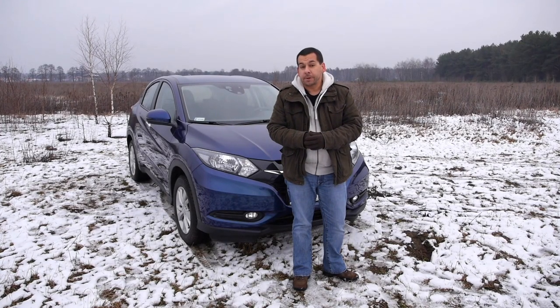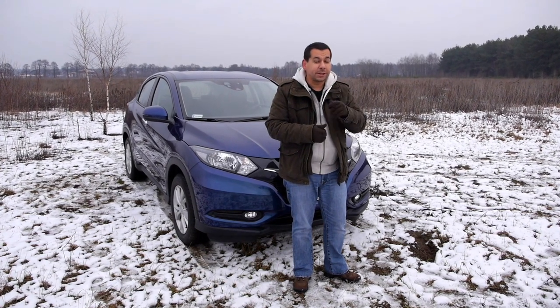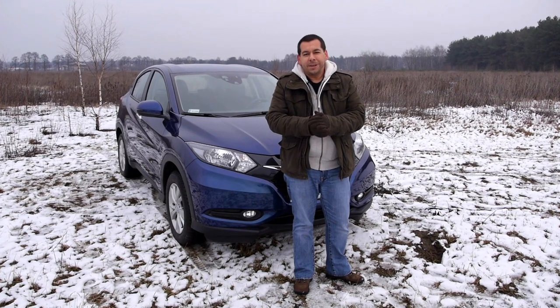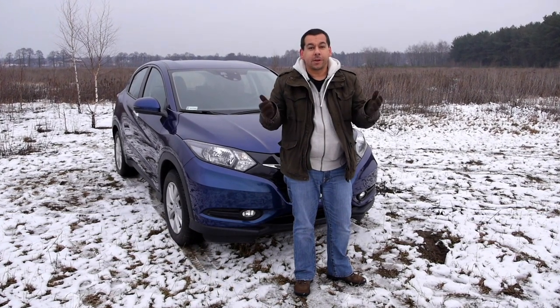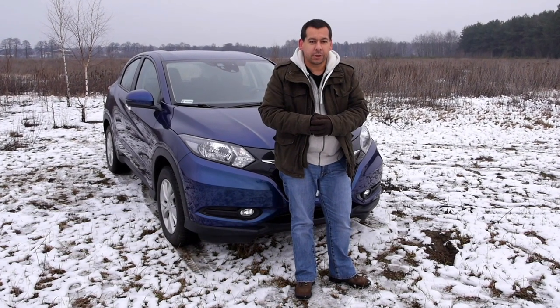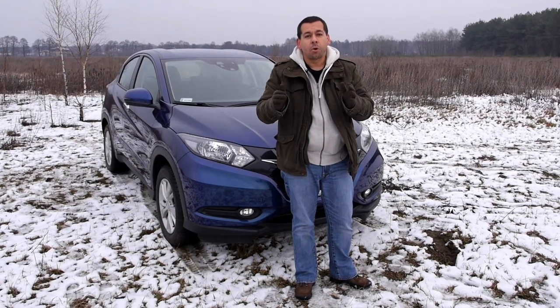It's a good car, and it's also significantly cheaper to run — that's also a good thing. To me it lacks character, but that's what I think about most crossovers these days. However, if you trade in your boring station wagon for the HRV, you should be more than happy. What do you think about the Honda HRV? Let me know in the comments below, share, rate, and subscribe — new episodes every Friday. Thanks for watching and I'll see you next time.